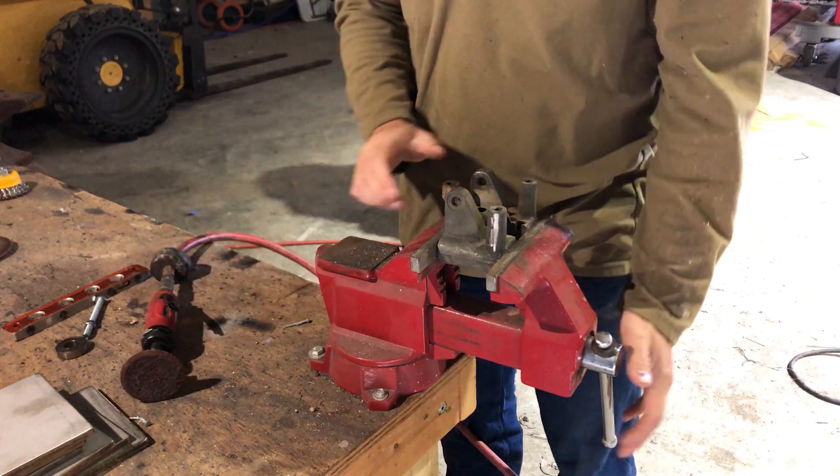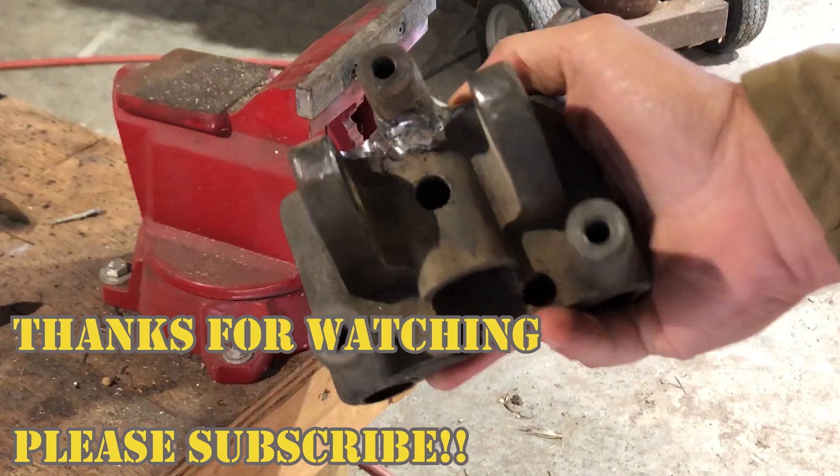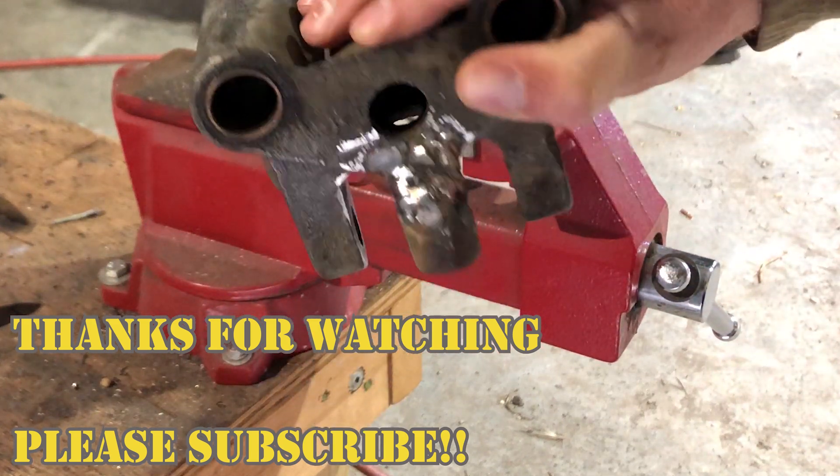I've heard that a cast iron weld that doesn't crack is a good weld — so far this is a good weld. It's kind of ugly for a first try, but it's not too bad. Thanks for watching, please hit that subscribe button, and have a great day.